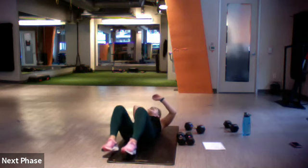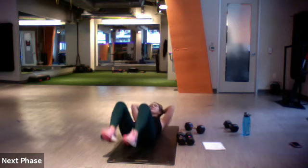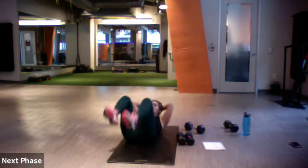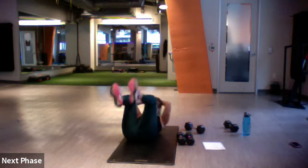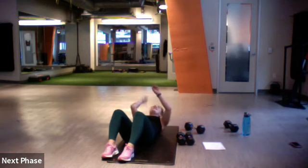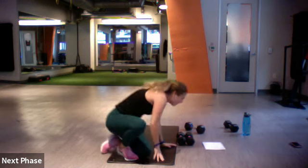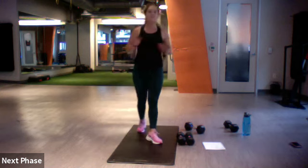30 seconds coming up of this mega set again — ten more seconds left. Three, two, one. Roll it up, grab water, and then we'll start with the hand release push-up to superman.